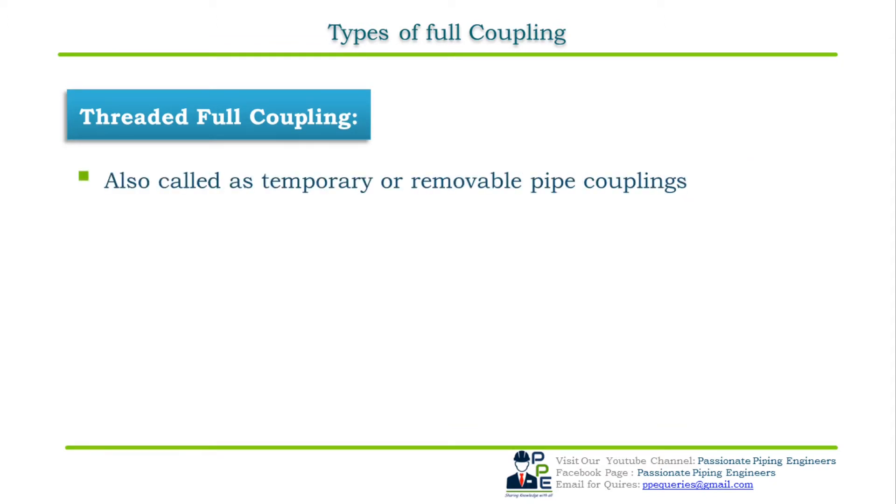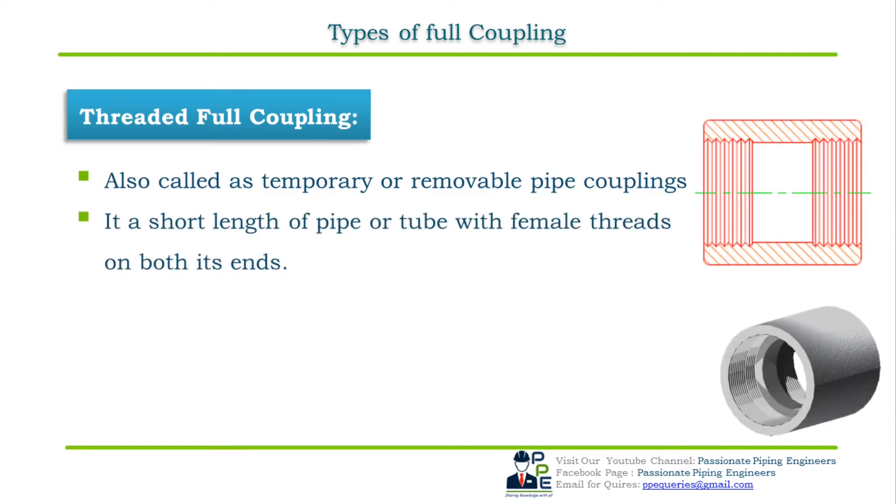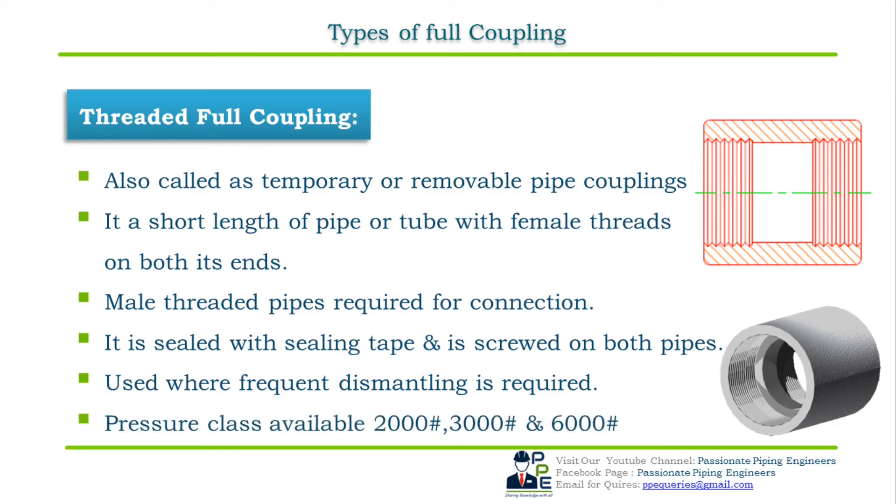A threaded full coupling is also called a temporary coupling because it has female threads which allow it to be screwed onto the pipe and removed easily whenever required. It is a short length of pipe or tube with female threads on both ends; the pipe end required for connecting is a male threaded end. They are usually sealed with Teflon tape. Threaded full couplings are installed where frequent dismantling is required or in piping systems requiring less pressure. Pressure classes available are 2000, 3000, and 6000 rating.